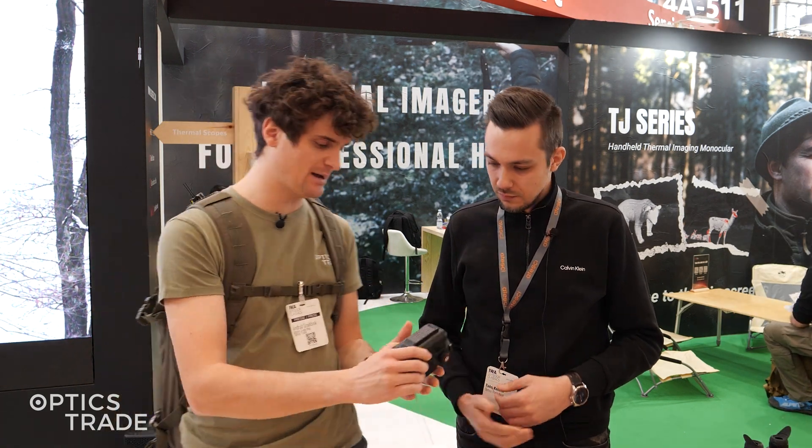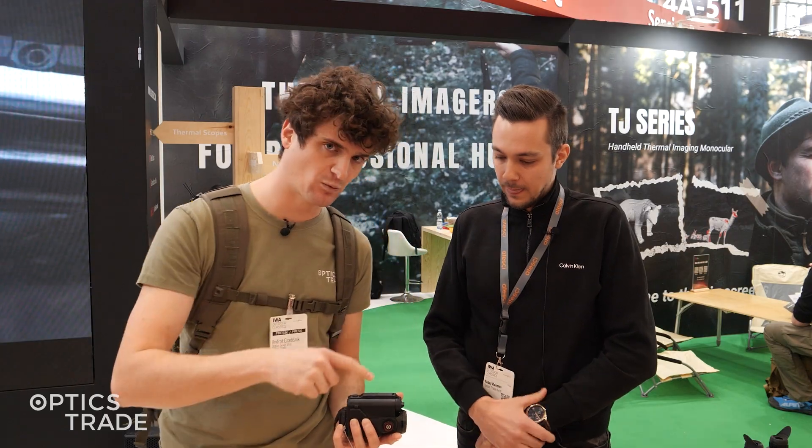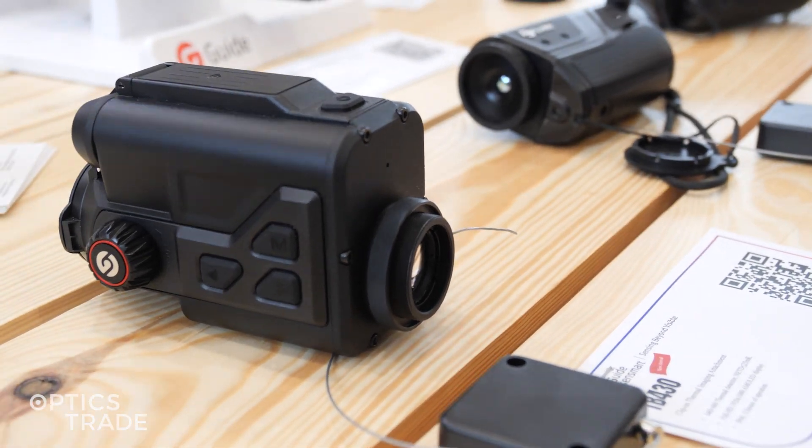They both feature a 12 micron pixel pitch. The more affordable models — the ones with a 400 by 300 sensor resolution — have an NETD of below 25 millikelvins, and the bigger, more expensive model with a 35 millimeter lens has an NETD value of below 20 millikelvins, so they all have a really good capability of detecting small temperature differences.